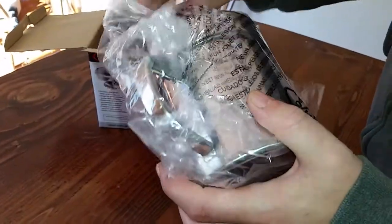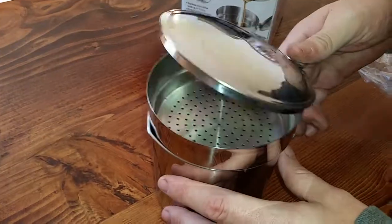Comes with one of those dangerous bags. Don't give those to children or pets.